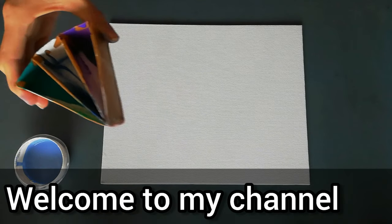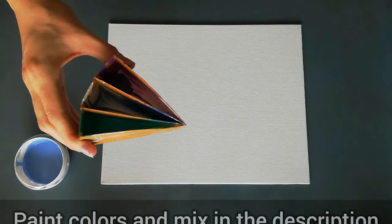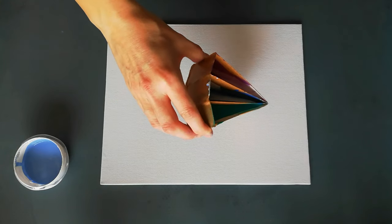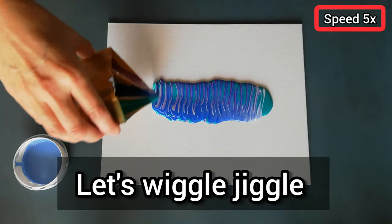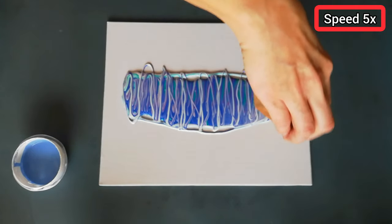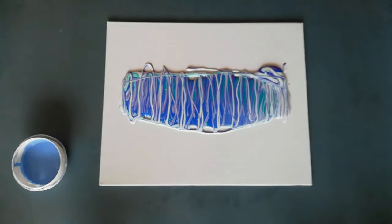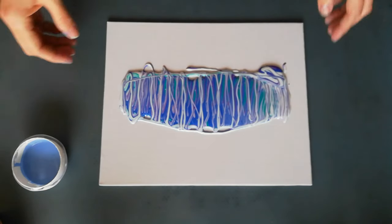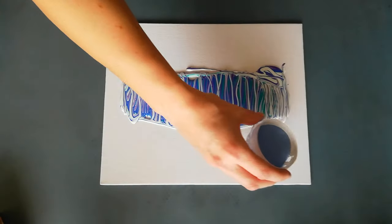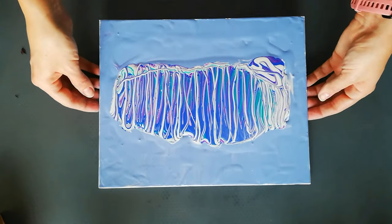Hi guys, so I've got some paint left over in my split cup and I thought let's just do a pour on this canvas board and just see what we can make of it. I think that's empty. I've got some scraped paint I'm going to put on the edges as a flow extender. Okay, let's see what we can get with this.